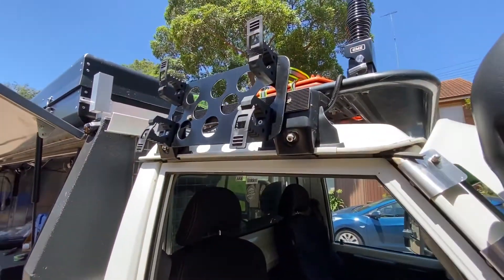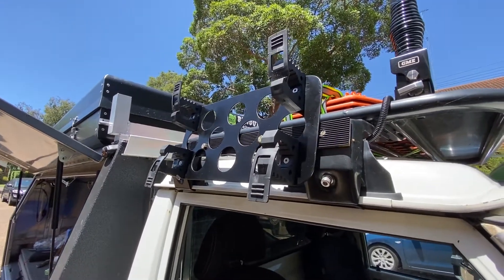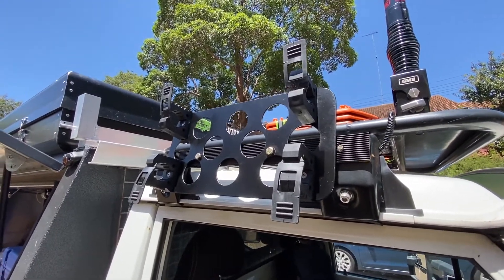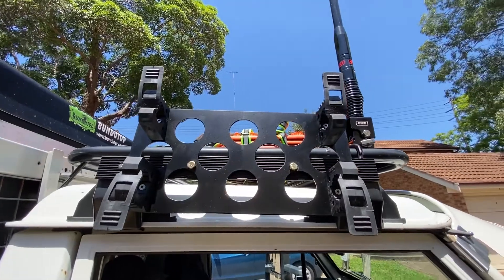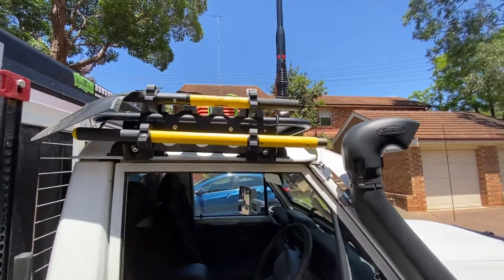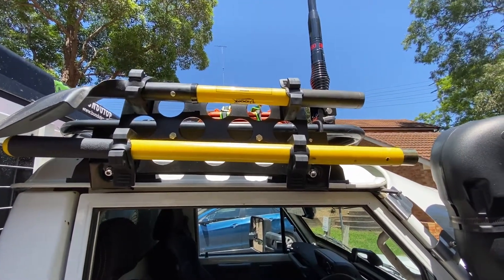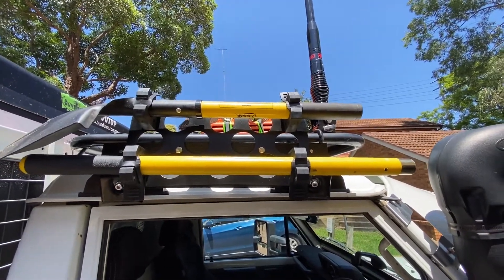Here is the bracket — homemade bracket to hold the shovel — with four quick fist clamps. It's surprising how much lighter it made it taking those circles out of there. The completed shovel mount. I reckon that looks pretty cool up there. The reason I got this shovel is because it was a two-piece — actually it's a three-piece — it also has a normal shovel handle as well, not just a spade handle. The fact that it could be broken down made it easier to store and gave you a few options.